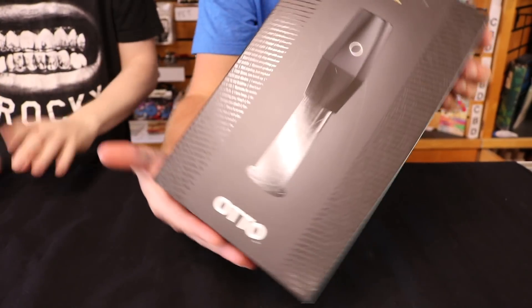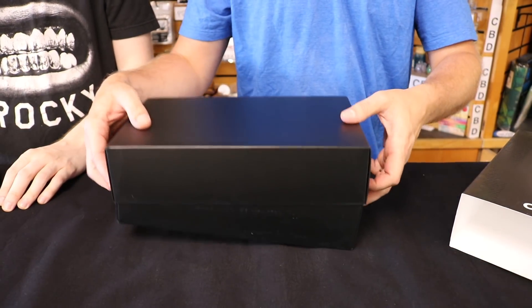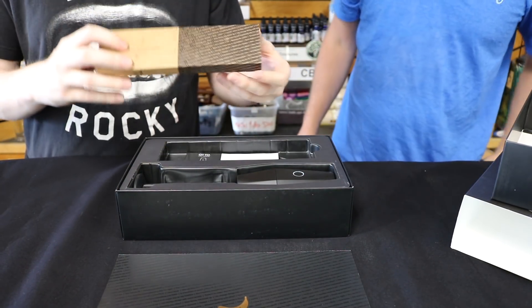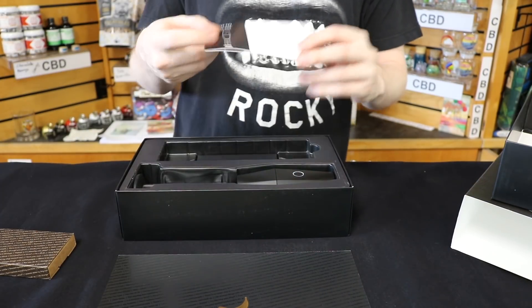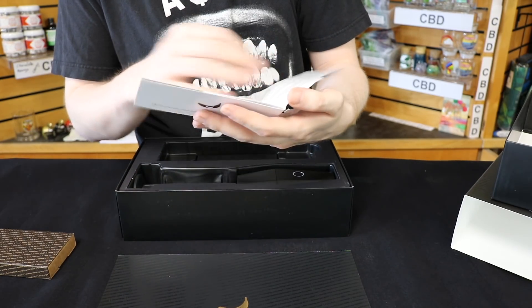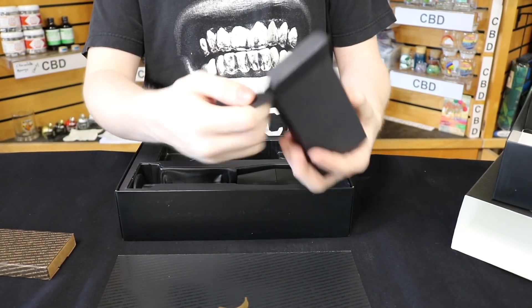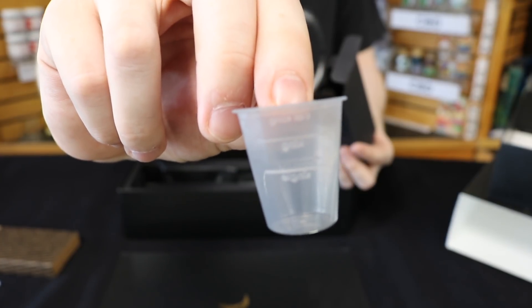So here it is as we open it up. They give you some Banana Bros Premium Cones. The box just slides open. We get an instruction manual — it says user manual — in the box. We also get some accessories, including a little measuring cup so you can see how much you're putting in your cones.